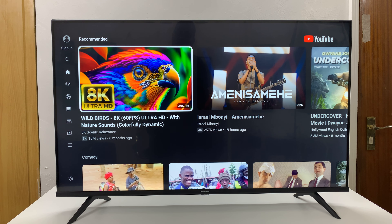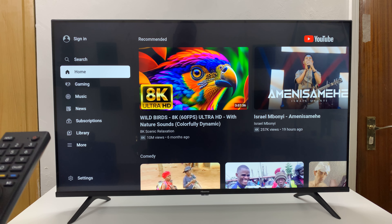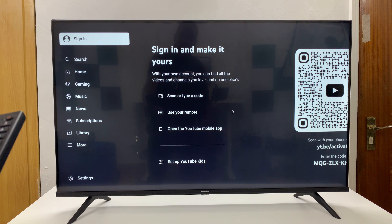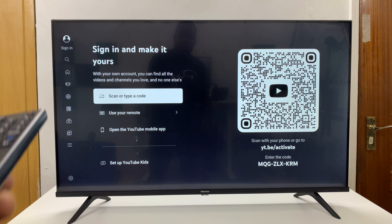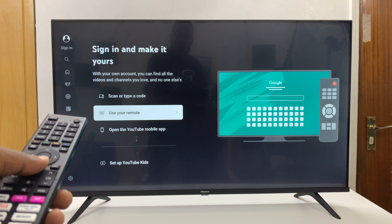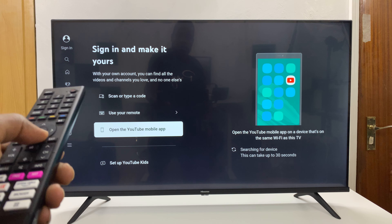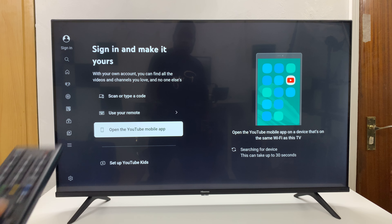To sign in, simply scroll to the left and then scroll up to sign in, and you'll see the sign-in page. There are a couple of options here — you can scan or type a code, or use your remote to type in the username and password. But if you want to use your phone, select the option that says 'open the YouTube mobile app.'